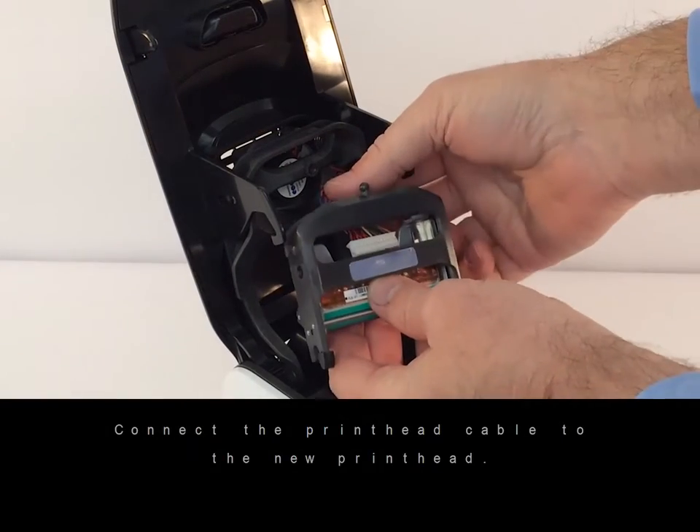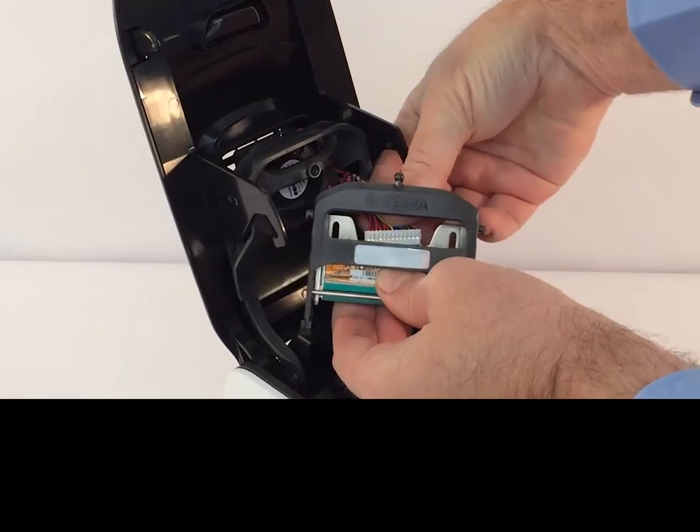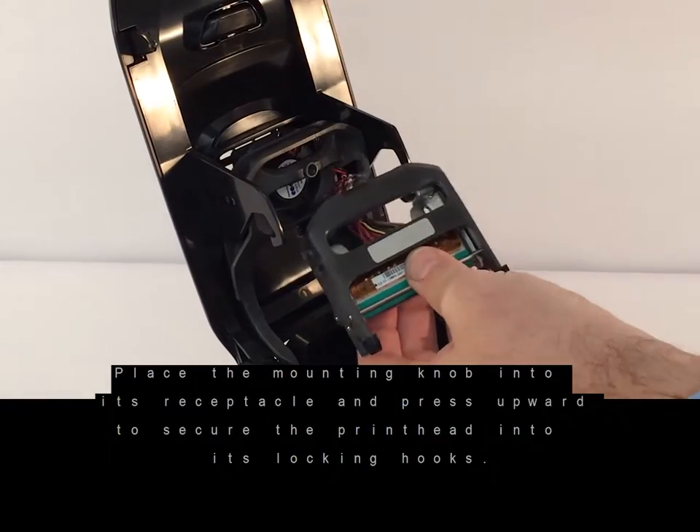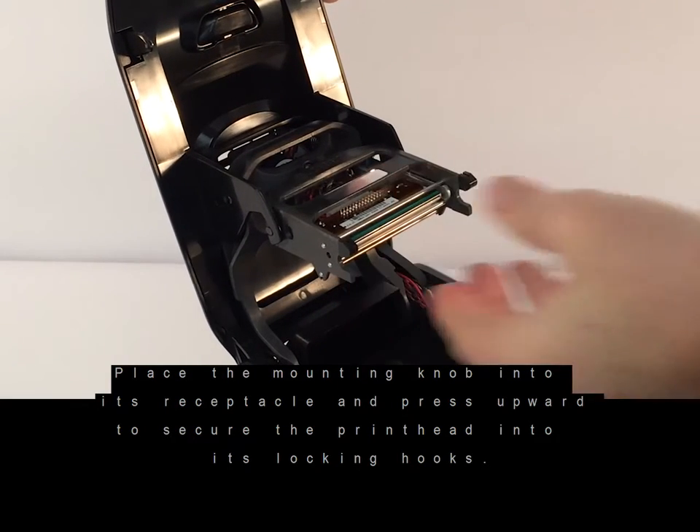Connect the printhead cable to the new printhead. Place the mounting knob into its receptacle and press upward to secure the printhead into its locking hooks.